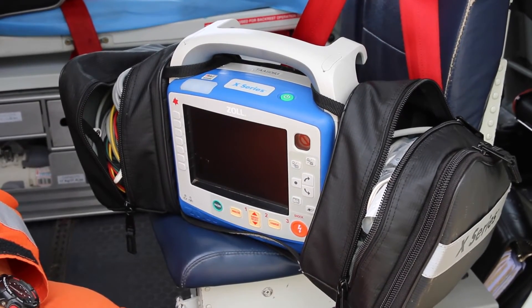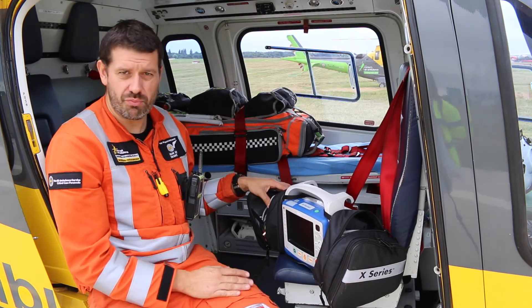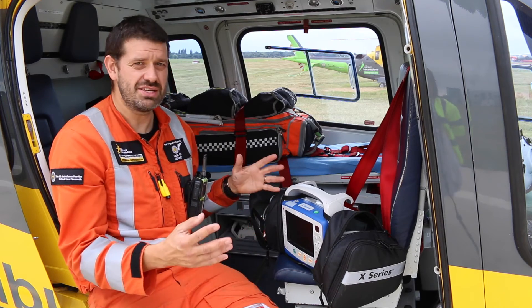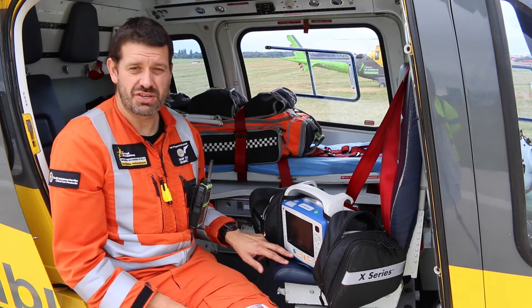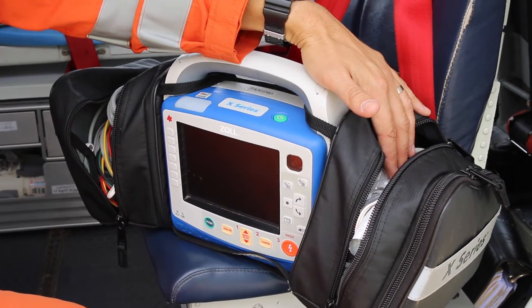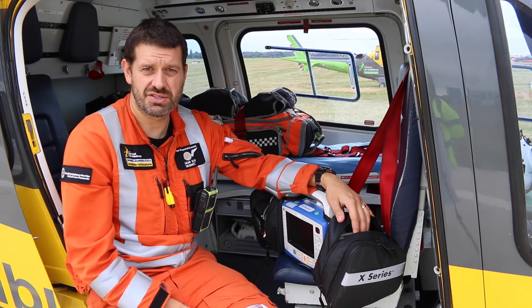It has a variety of different features. From a patient monitoring point of view, we can check someone's blood pressure, their oxygen levels. We can also look at the electrical activity of their heart through an ECG. We also have the ability to provide external pacing to the patient if that's required, and it also has an inbuilt defibrillator. So if the patient is in cardiac arrest, we can deliver shocks through this device as well.